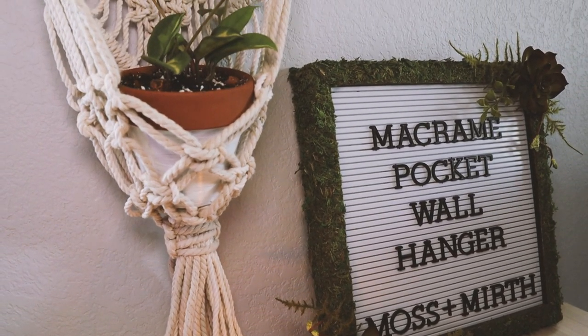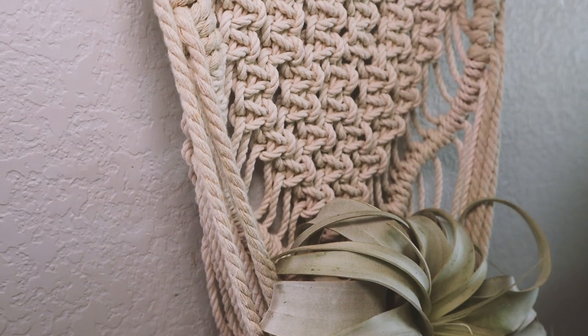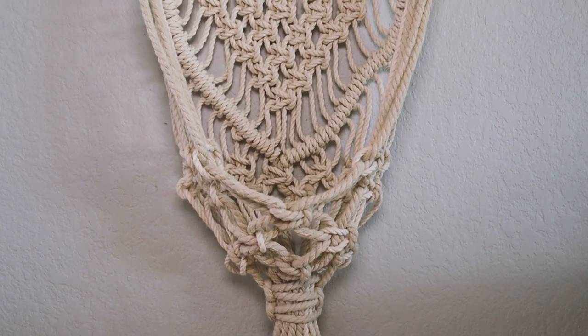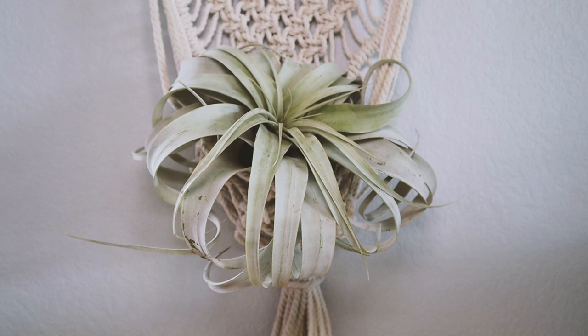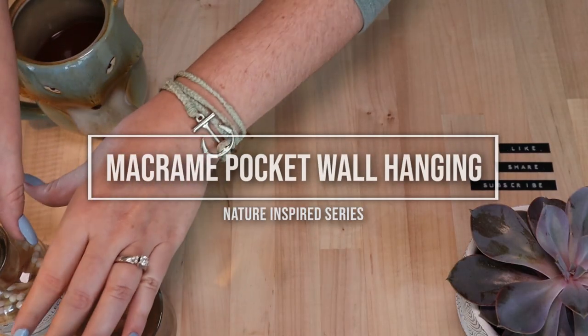Hi friends, welcome back to the Moss and Mirth channel. If you're new here, I'm Stephanie and I do nature-inspired DIY and craft videos. Today I crafted up a pocketed macrame wall hanging that is great for holding small potted plants, desk accessories, or other household items. Now let's go ahead and get crafting.